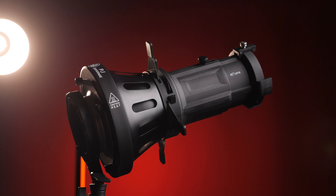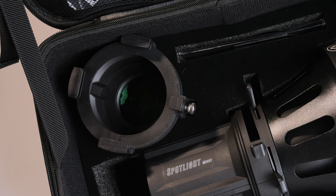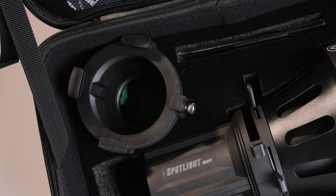Welcome back to the channel. iFootage has just dropped their brand new projector and I'm going to show you as much as I can about it and try to keep this quite simple. Projectors aren't really something new, but when they're designed correctly they work very well. Often projectors in the industry are referred to as optical snoots.